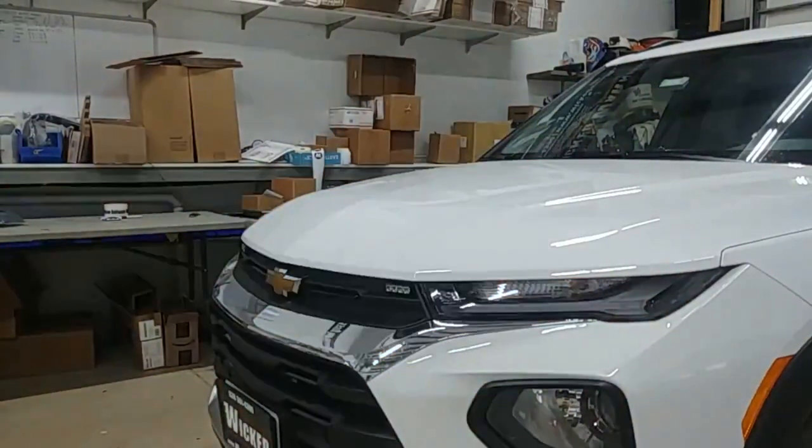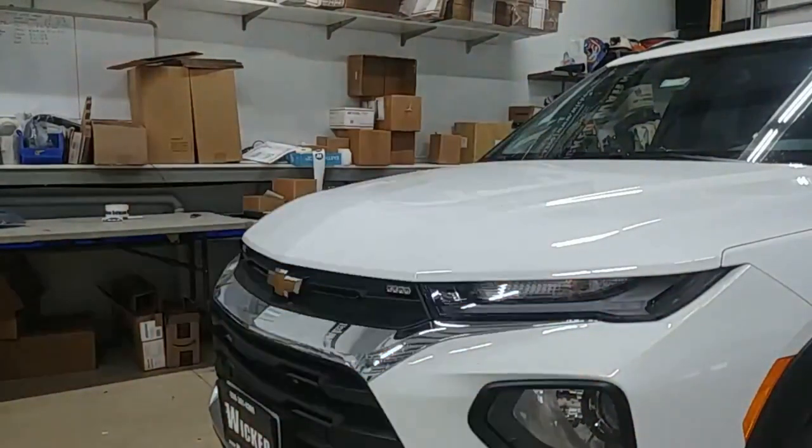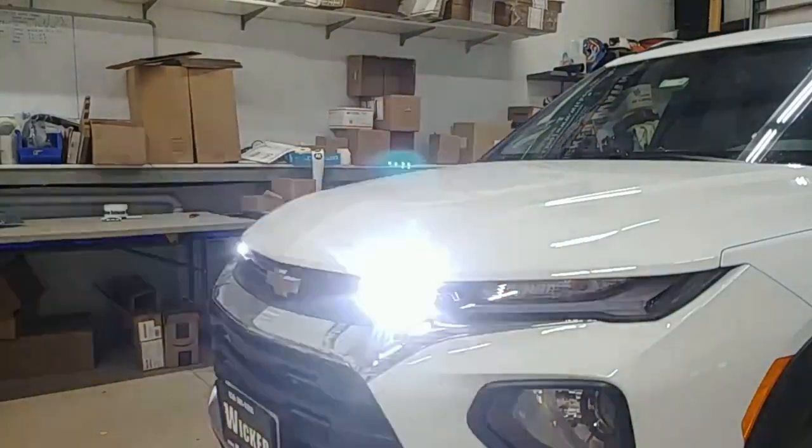We chose a nice simple triple flash pattern and synchronized both lights to come together at the same time and the same color. It's just a nice simple all-around construction package.